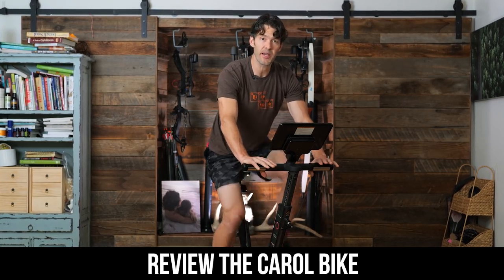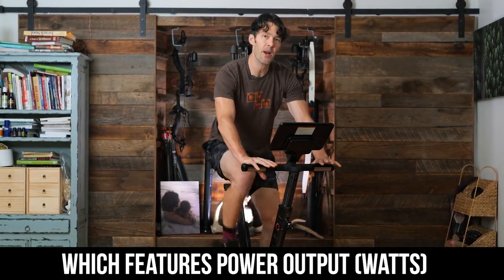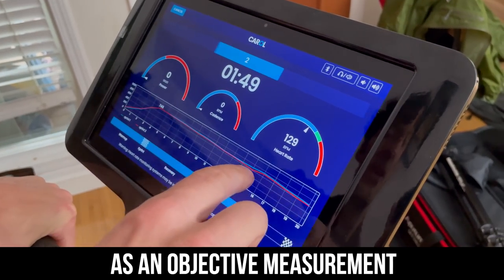Hey friends, welcome back. In today's video, we're going to review the Karo bike, which features power output as an objective measurement to improve your fitness.